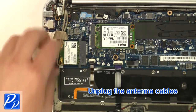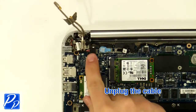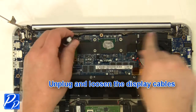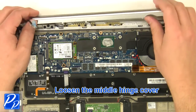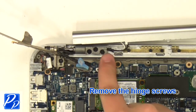Unplug the antenna cables. Unplug the cable. Unplug and loosen the display cables. Unplug the cables. Loosen the hinge cover. Unplug the cable. Remove the hinge screws.